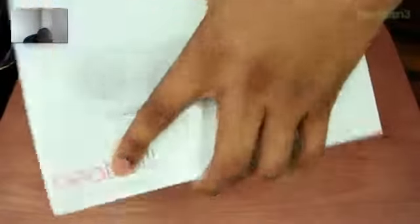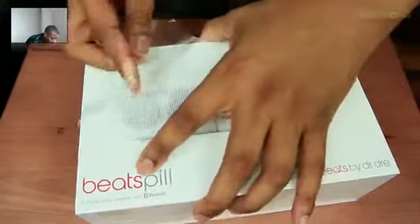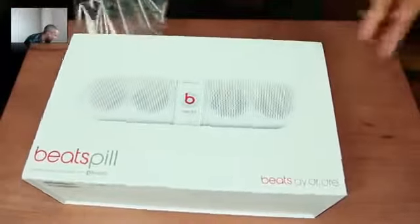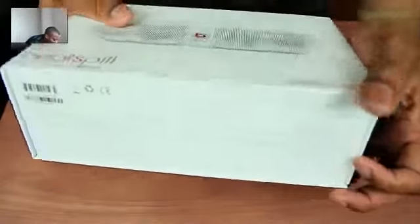I'm interested in this. I'm going to cut this thing before I get in here. But anyway, I'm interested in this device because I've been using the Jawbone Jambox for a while now. That's the first device to really be in this kind of small form factor wireless streaming speaker category. So it looks like Beats is trying to get into that and really see what they can do.